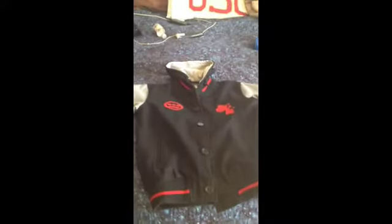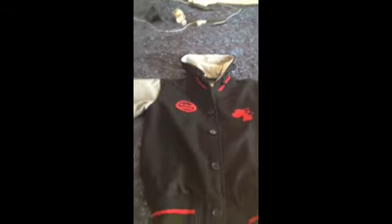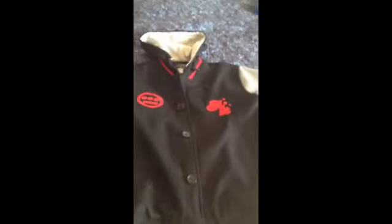There are actually two colorways: the red, black, and gray, and the green, kind of brownish black and gray. I obviously got the red, black, and gray. You can see the Accomplice sign right here with the Hieroglyphics logo on the other side.